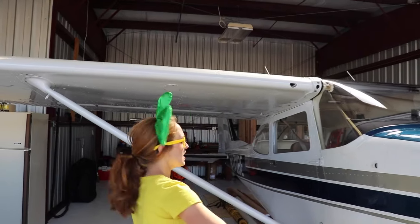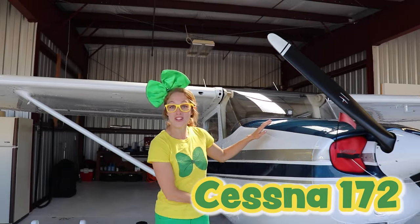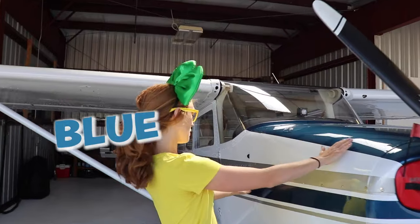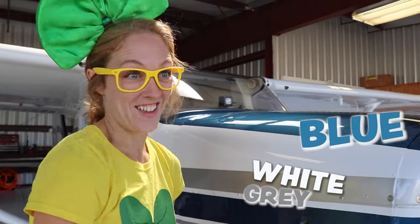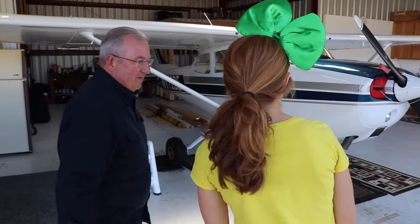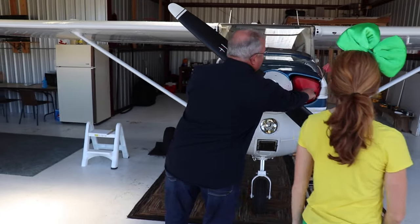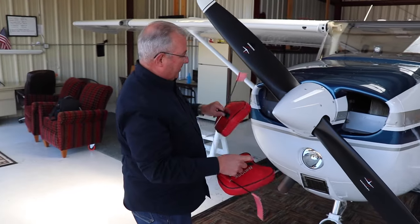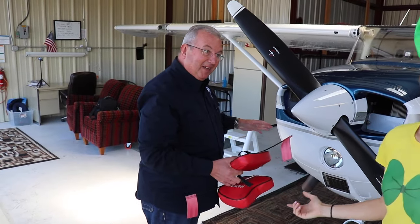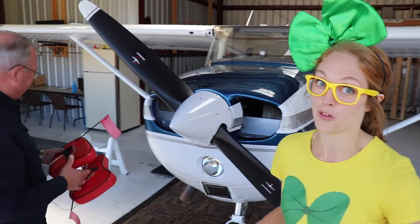Wow, check this out. This airplane is a Cessna 172, and it is blue, white, and gray. Isn't that pretty? So before we get started, we have to do a flight check. This is a cover to keep dirt and birds from getting in the engine. That makes sense — you don't want anything icky getting into the engine right before you fly.